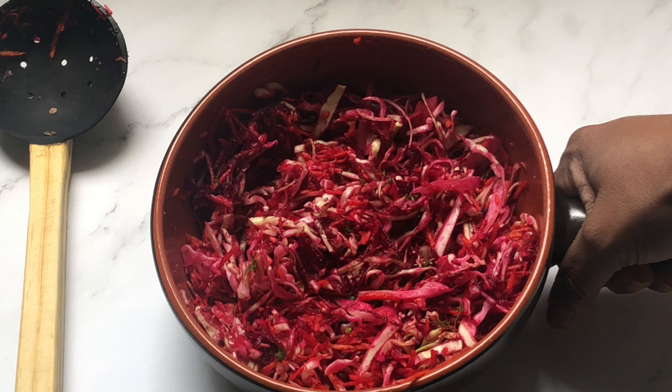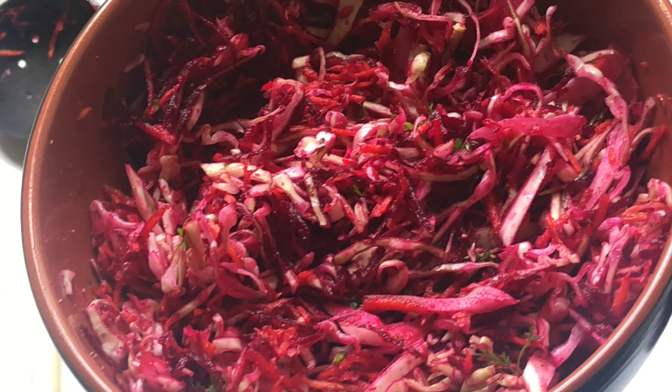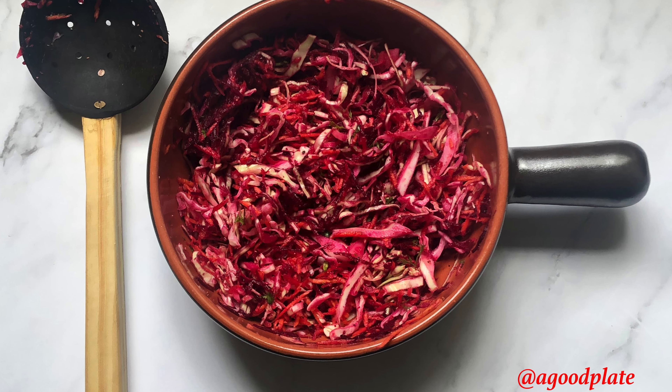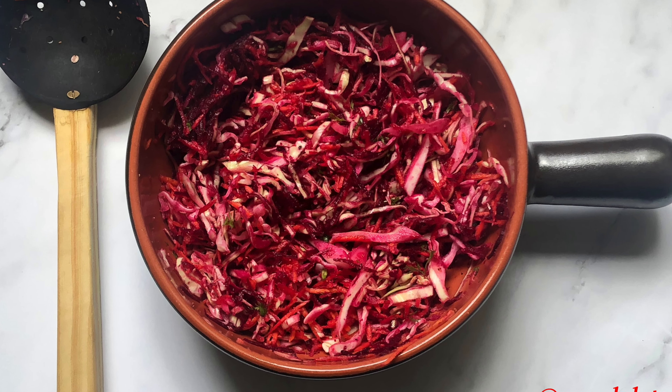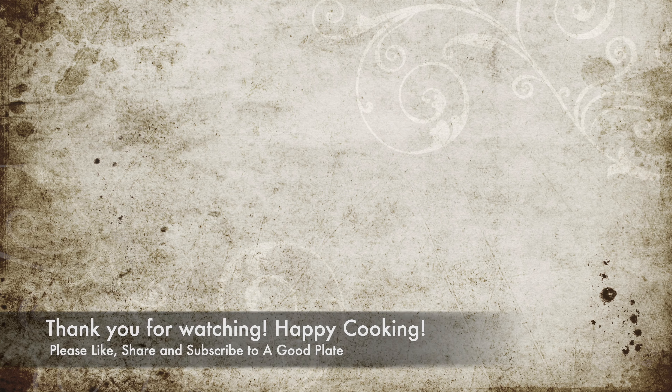Enjoy this healthy and refreshing vitamin salad — give it a try and let me know in the comments how it turned out. If you like the recipe, please like, share, and subscribe to the A Good Plate YouTube channel. Thank you for watching, happy cooking!